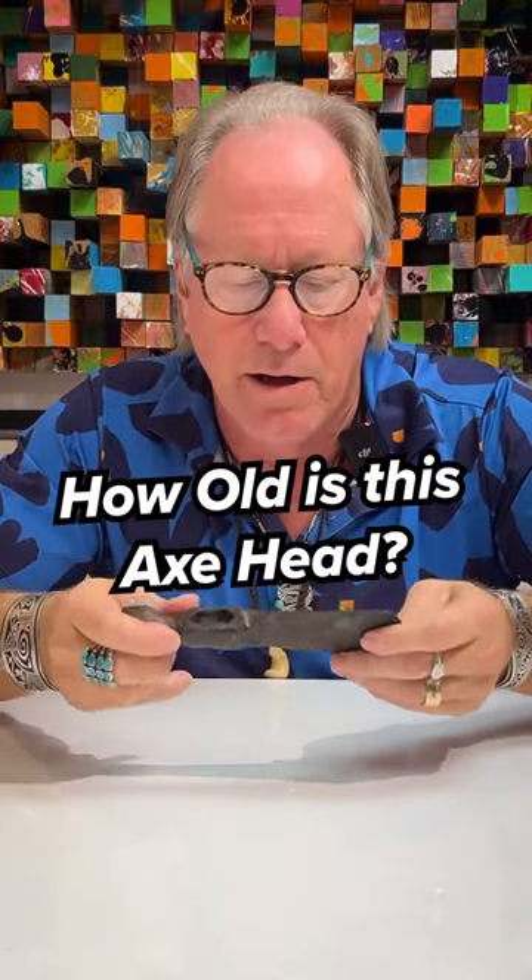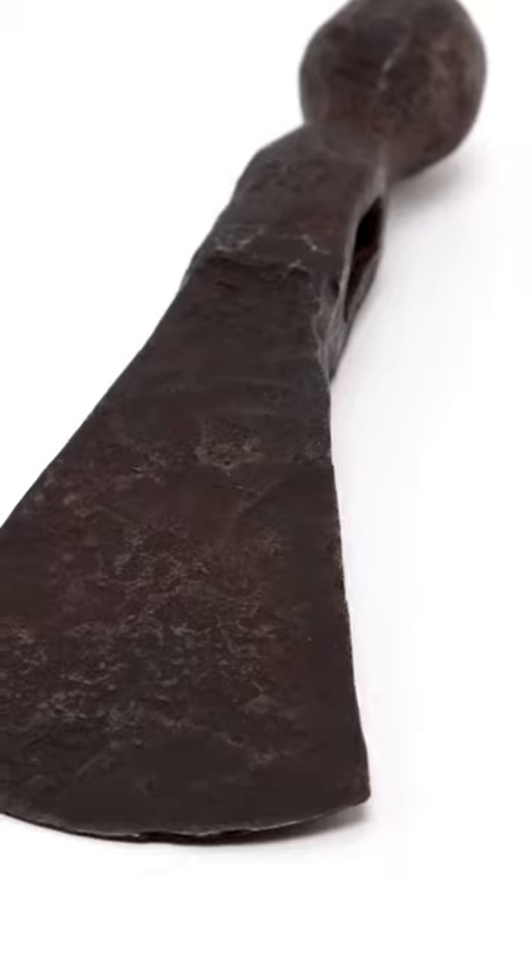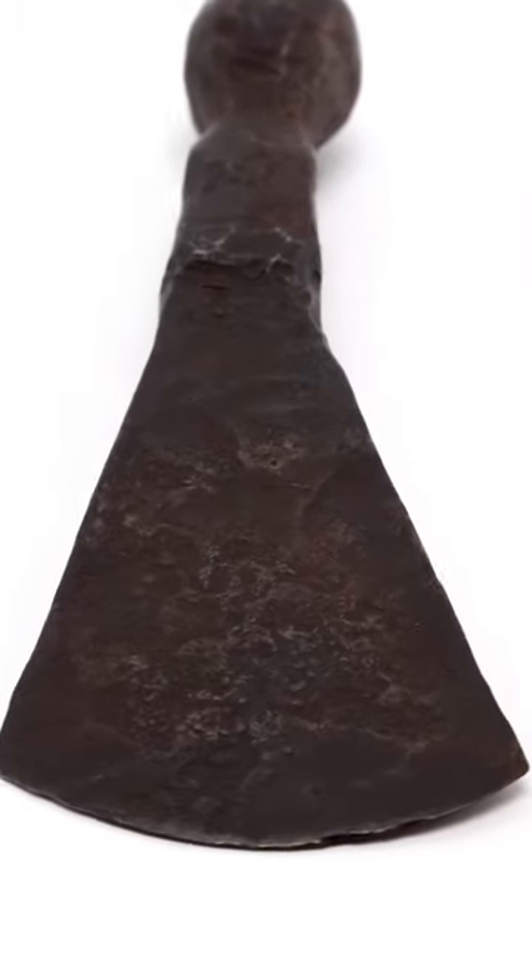I see things like this pretty regularly. It's an old axe head. The question is, how old is it? Honestly, I don't have a clue, but it is hand forged. You can see where the different elements of being hand forged — the different areas of facets and things. So it's clearly made by hand by a blacksmith.